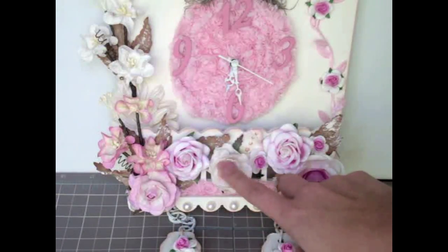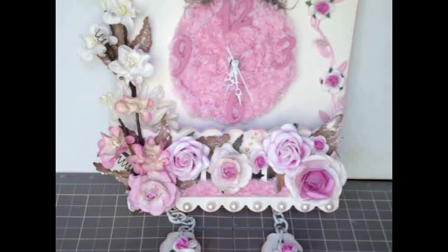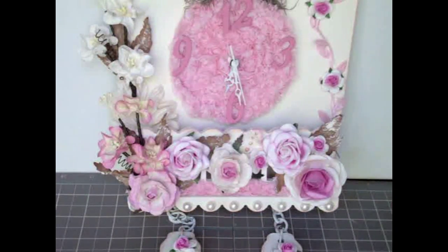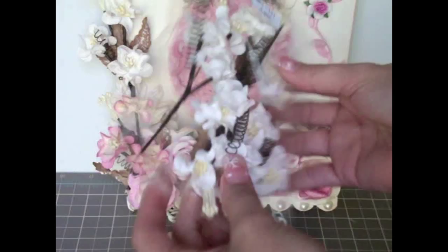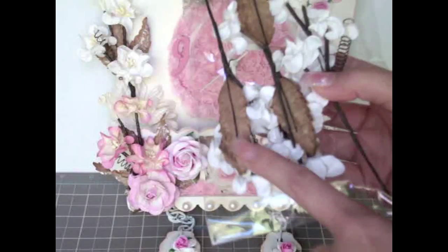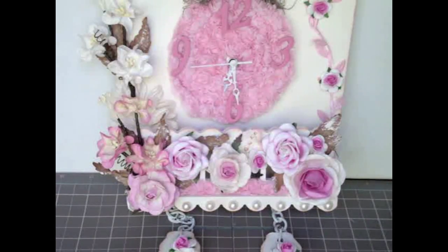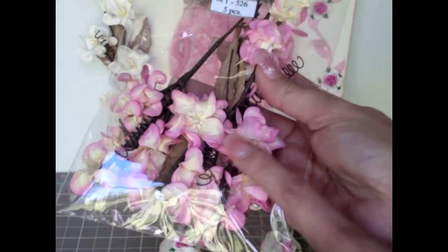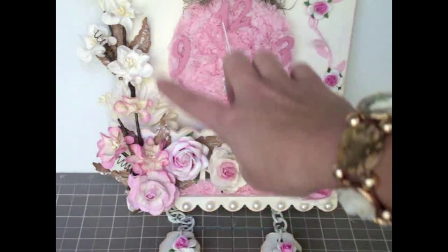Another flower in the same mix is this one. I also used these gorgeous sprays that I Am Roses carries — totally my favorite. I used the white ones, and I also cut out a couple of leaves from one of the sprays. You'll see this in my clip at the end of the video where I show how I altered this part of the clock. I also used the yellow and pink tone sprays — super beautiful as well.